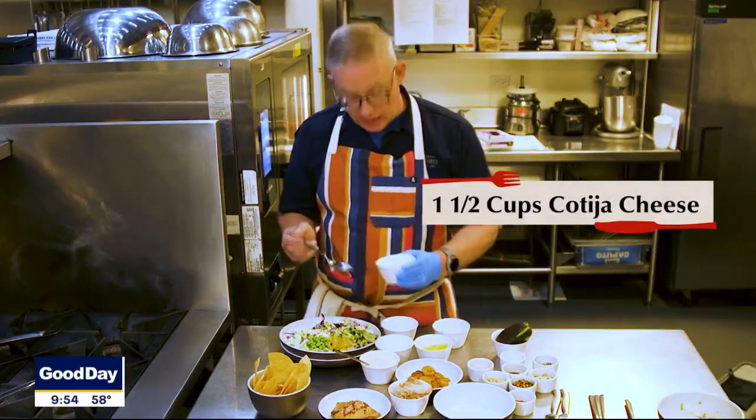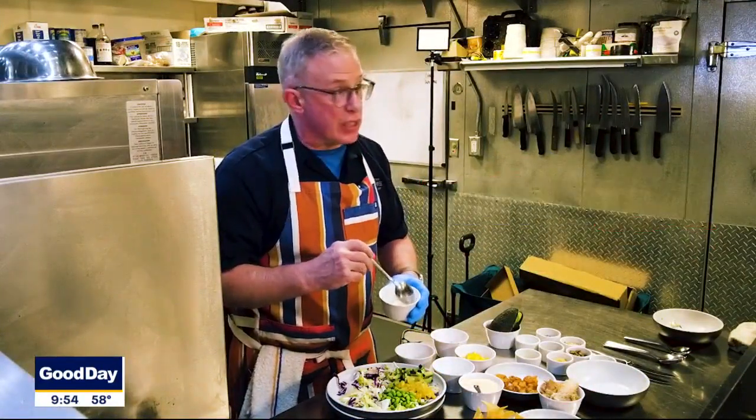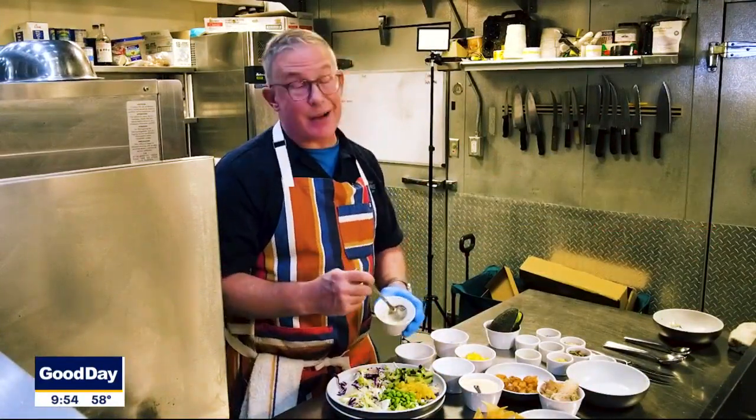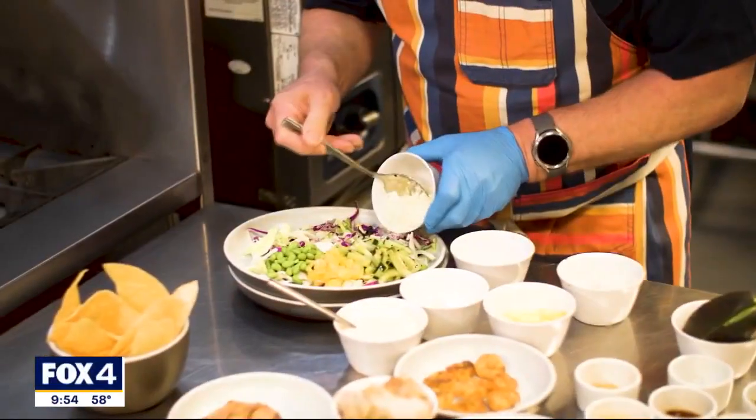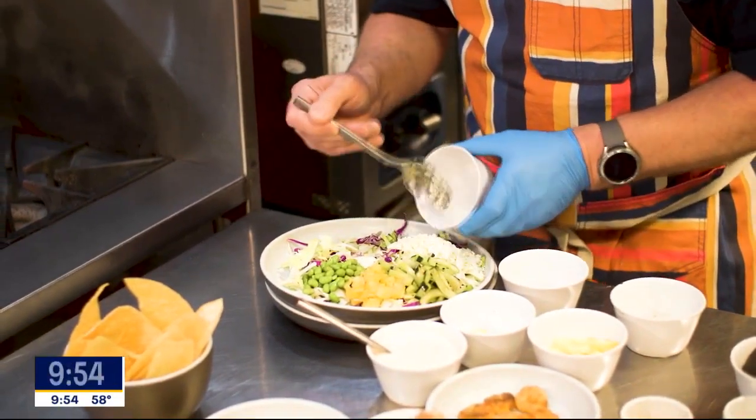Next, I've got cotija cheese, which is just crumbled. You could use feta cheese or goat cheese, or leave the cheese out if you wanted. I like it because it's got a nice salty taste to it and it crumbles very easily.